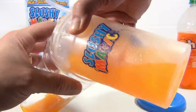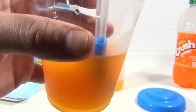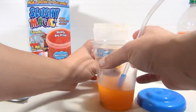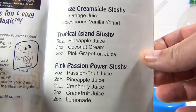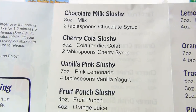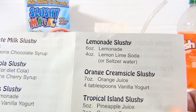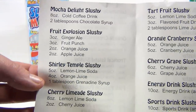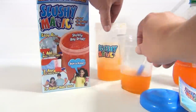It definitely makes a slushy — let's pour some into this cup I brought just to show you. See that? I would say it's a success. Let me taste it. Mmm, that is good! You can eat it off the straw. I like it. There's a ton of liquid you can put in there. And looking at the recipe book — lemon slushy, orange creamsicle slushy, tropical island slushy, pink passion power slushy — it gives you all the mixing instructions and ingredients. That orange creamsicle sounds good — seven ounces of orange juice and four tablespoons of vanilla yogurt. There's also mocha delight and fruit explosion. For two minutes of work, you've got yourself a slushy — I like it!